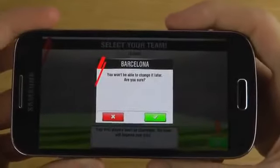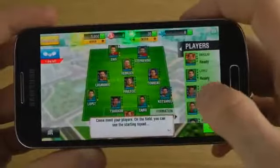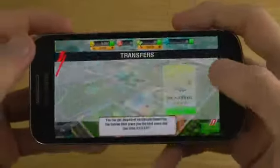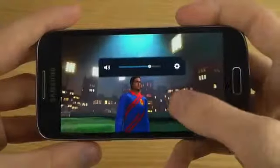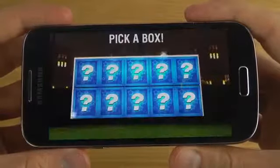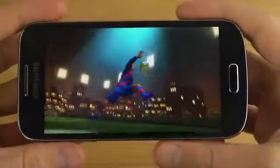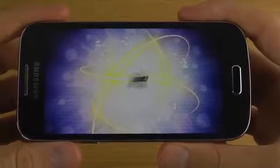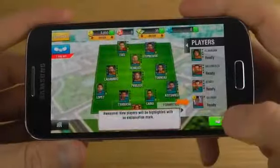Are you surprised I picked Barcelona? Well, I'm from Europe, so yeah. Okay, I have to do some things here. Pick a box? Sure, why not. Okay, I'm going to accept that.